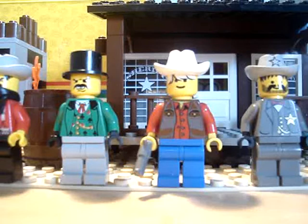This is my review of the Lego Sheriff's Lockup, set number 76755.